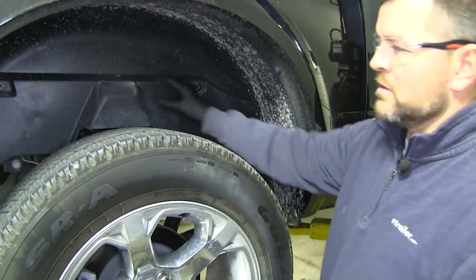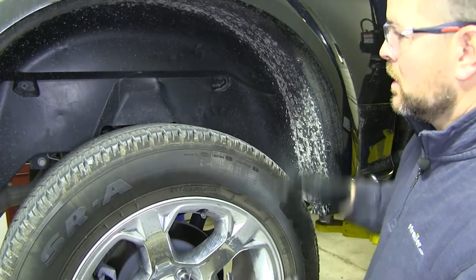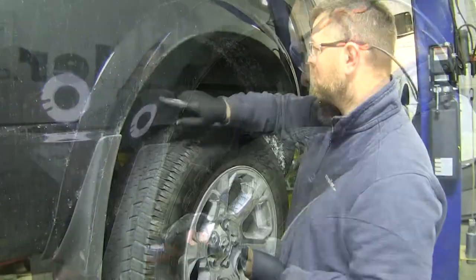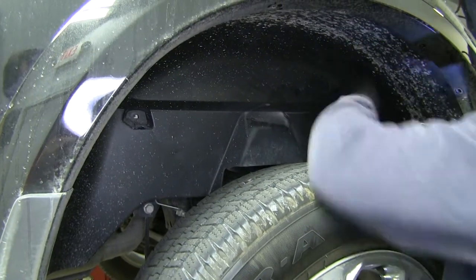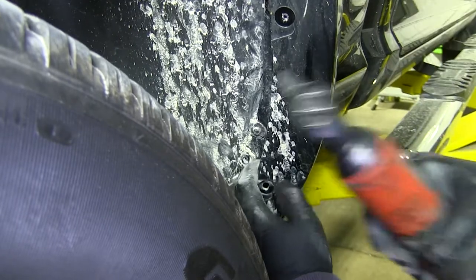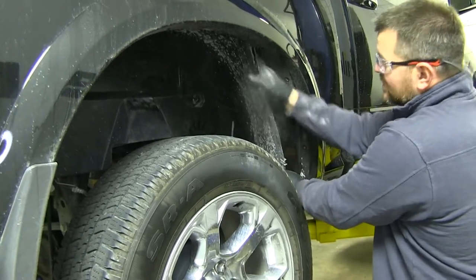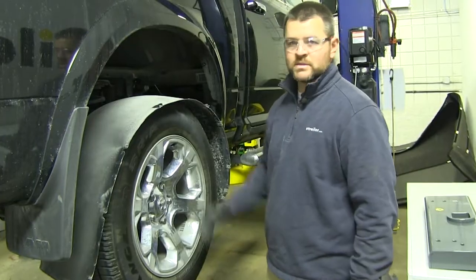Next we're going to remove our wheel well liners. It's not necessary, but it will make it a little bit easier when putting the cross-members on the frame of the truck. We'll start with an 8-millimeter socket — we're going to have some 8-millimeter bolts to remove. You'll have two on the inside wall, then one underneath, and if you have the trim panel on, one there as well. Just start slowly pulling out the edge and set it on top of the wheel for now, then do the same thing to the other side.